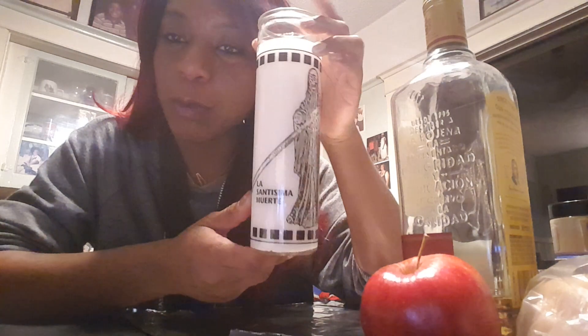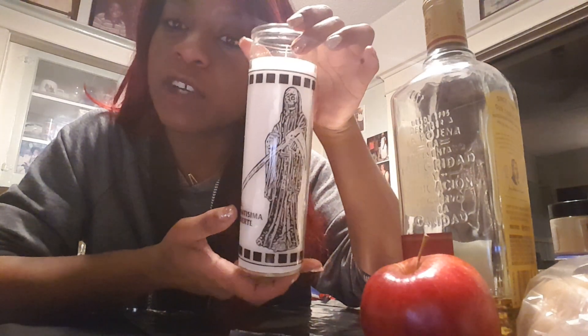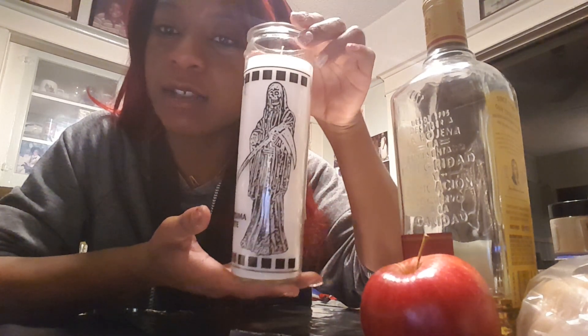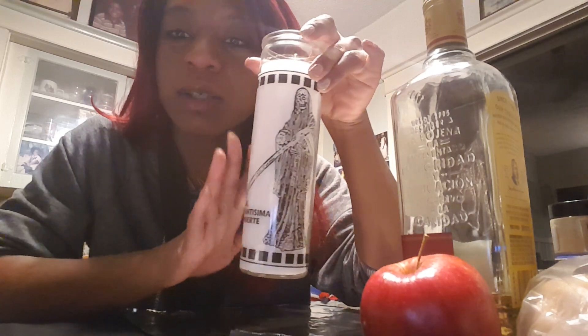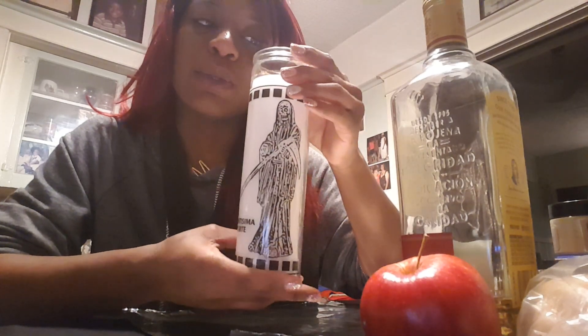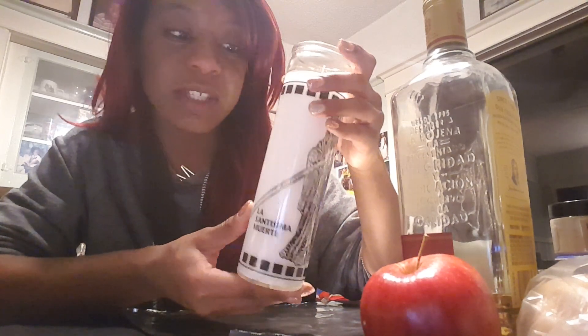First and foremost we have our La Santissima Muerte candle — this one is white. As we know, white is universal, so anything that you want to work with her for, if you are able to find her candle in white, or even if you have a plain white candle, you are more than welcome to use it and it will still be just as effective as if you wanted to use the black or the red, as they are commonly also found in.